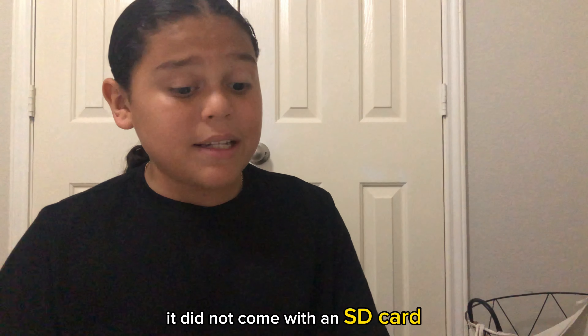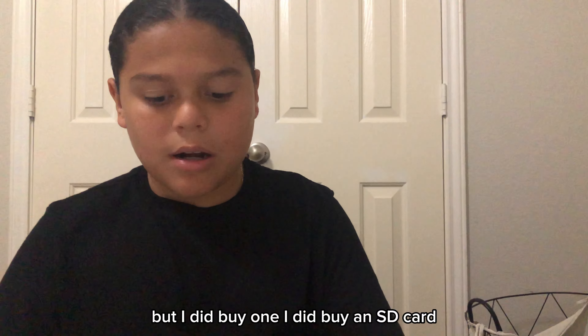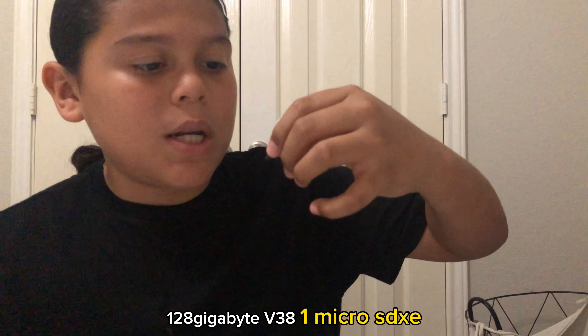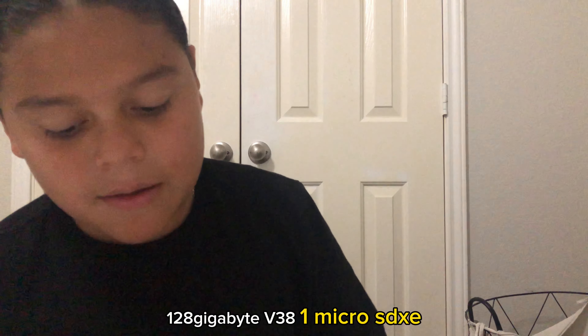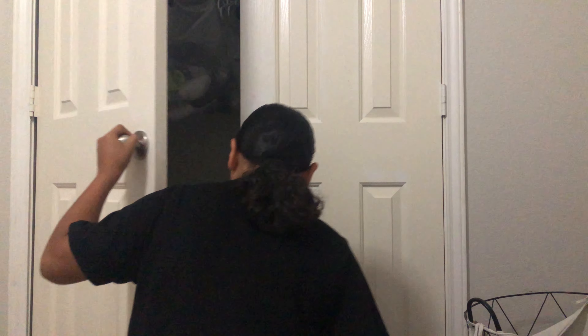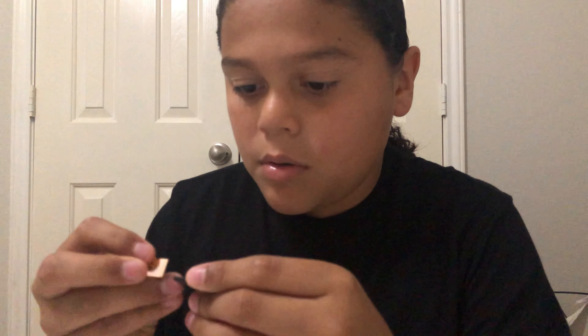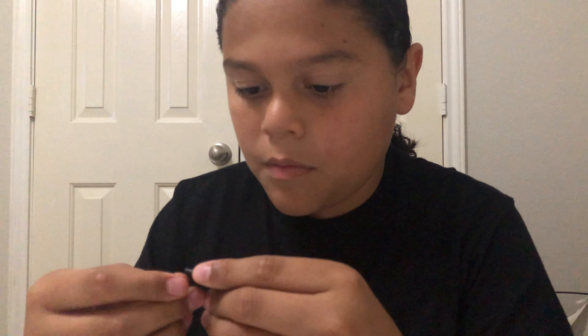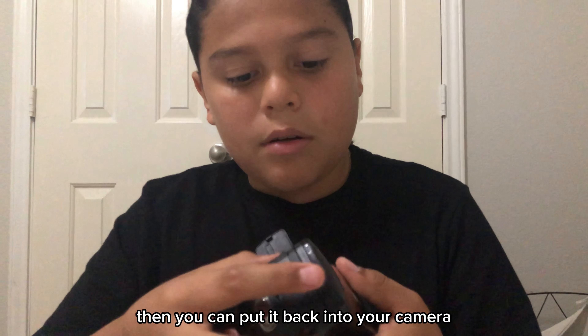That's really it for the accessories. It did not come with an SD card, but I did buy one — a 128 gigabyte V30 A1 microSDXC. I'm going to change this one though, I don't like it. Pop that in and then you can put it back into your camera.